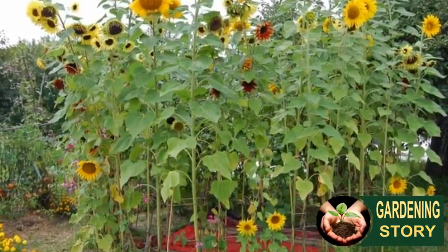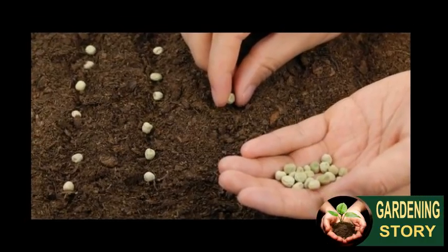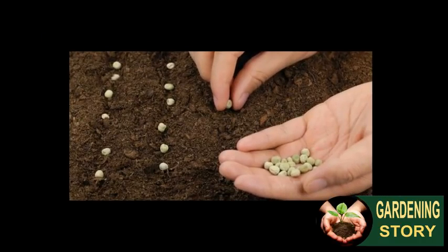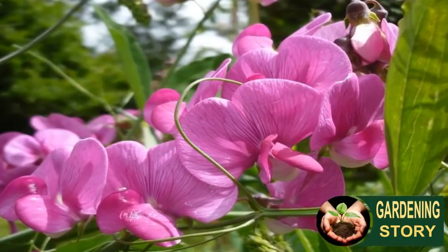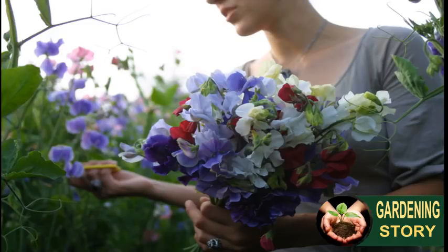Mongolian Giant, growing up to 14 feet tall. Just sow the seeds straight into the ground in a sunny, sheltered spot and watch them grow and grow and grow. Be sure to provide the stems with supports to grow the tallest sunflowers around.